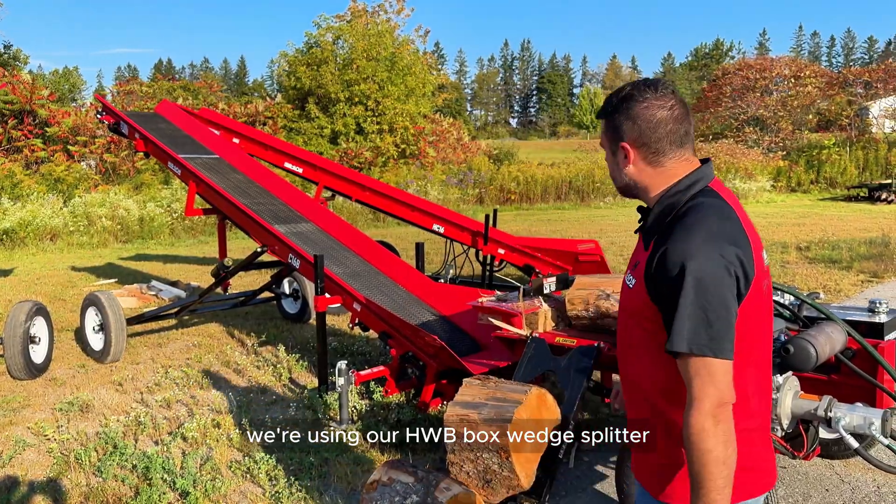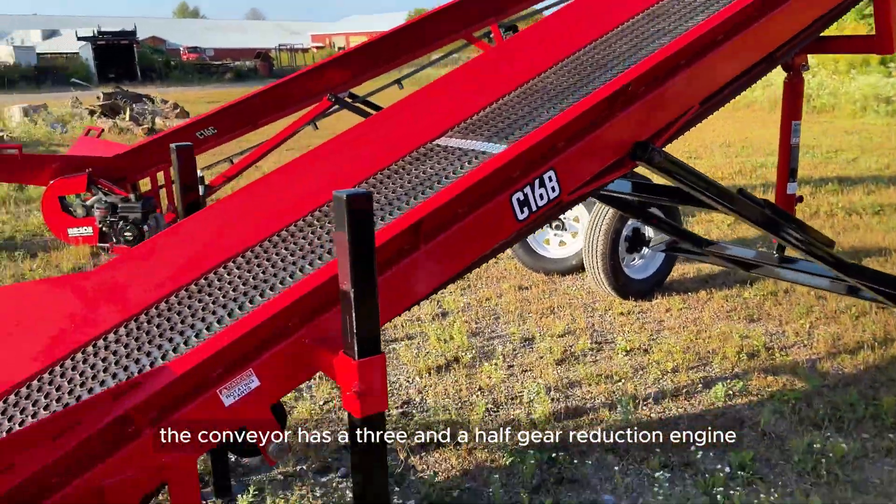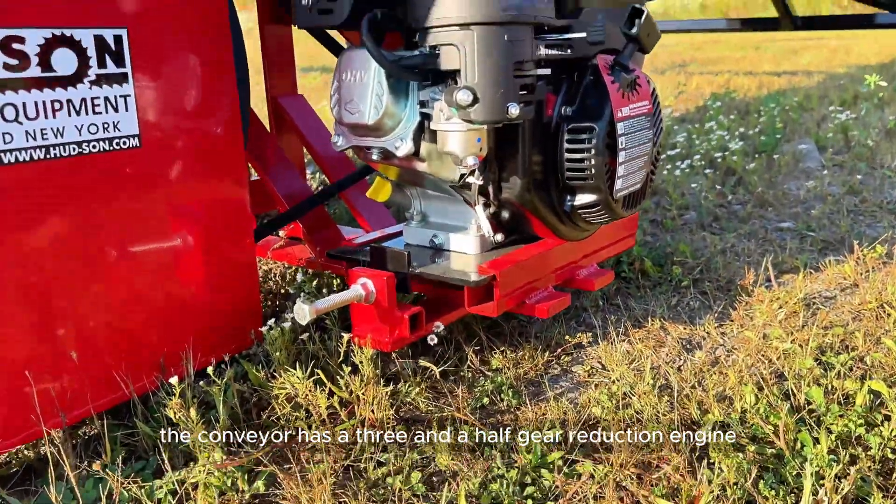We're using our HWB box wedge splitter for the demonstration today. The conveyor has a three-and-a-half gear reduction engine.